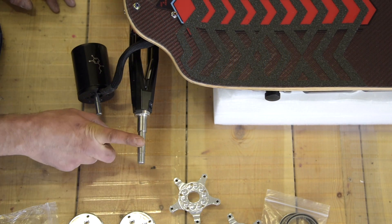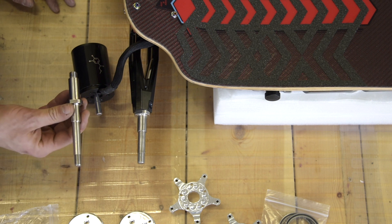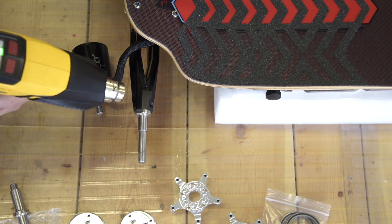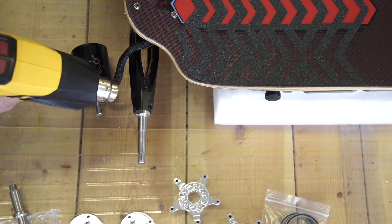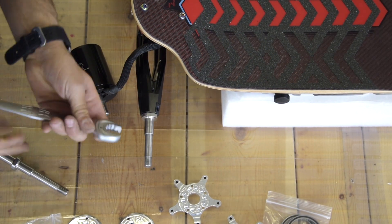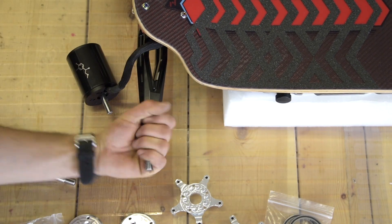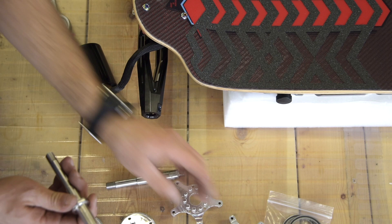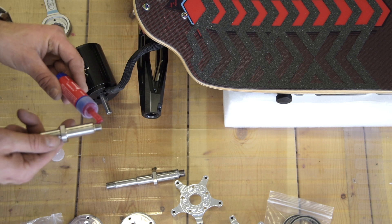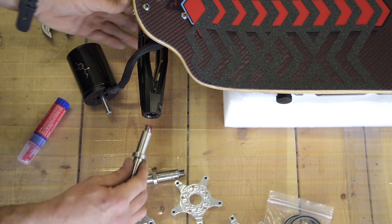We will need to remove the 131mm axle and replace it with the 146mm axle that will accommodate the Falcon Gear Drive. We're going to use the 22mm to remove the axle itself. Then we'll apply high-strength thread lock — just a little, no need to go excessive — right on the thread, and pop it in.